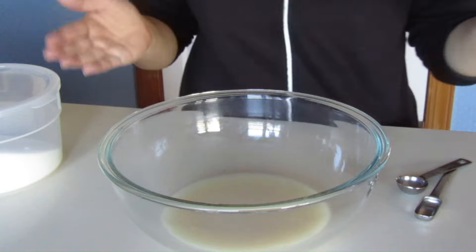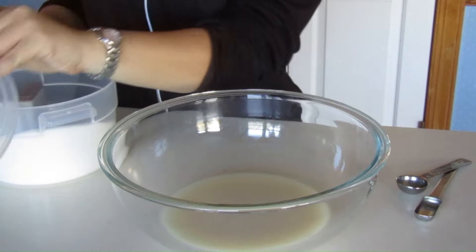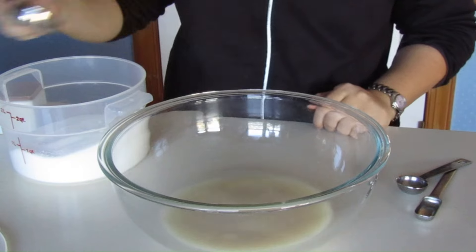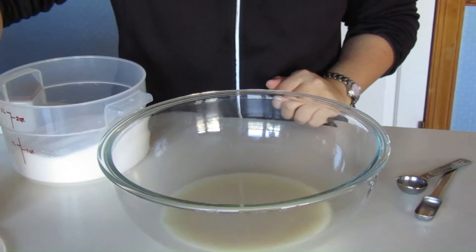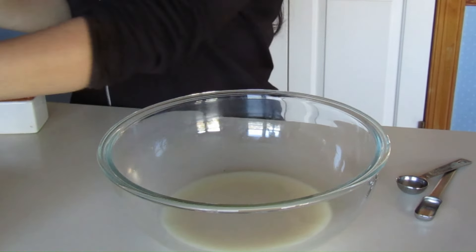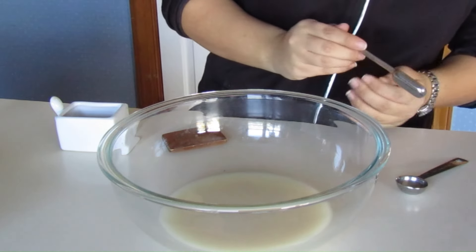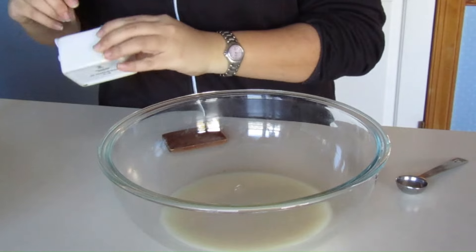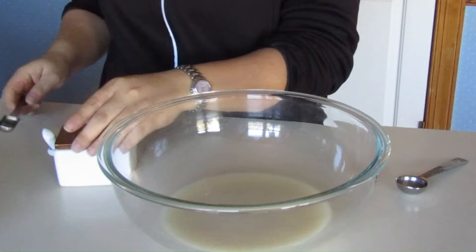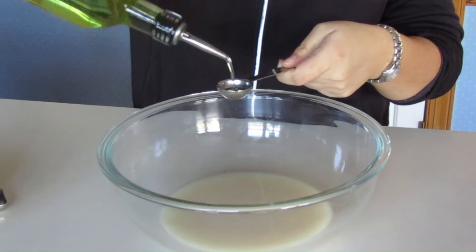The next step is to add all the other ingredients. This is a simple recipe — it's only got sweetener, some oil, salt, and flour. I've seen some recipes include powdered milk, but this one doesn't. I'm going to add everything except the flour, because I always add the flour last.